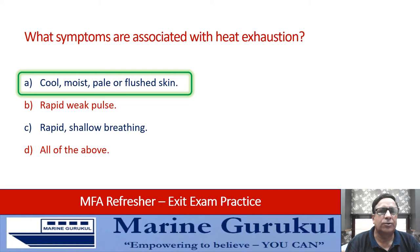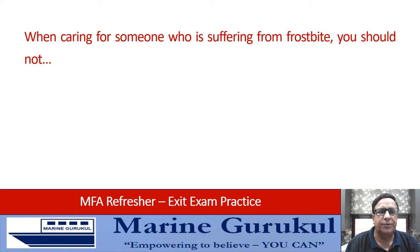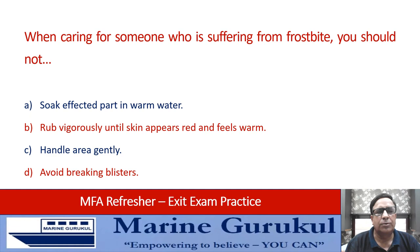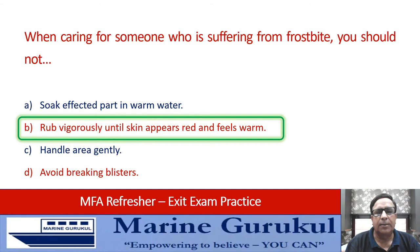When caring for someone suffering from frostbite, what should you NOT do? Soak the affected part in warm water, rub vigorously until skin appears red and feels warm, handle the area gently, or avoid breaking blisters. You should NOT do B — rub vigorously until the skin appears red and feels warm.